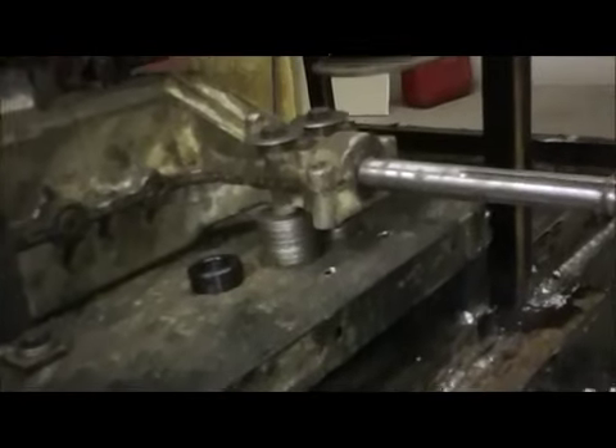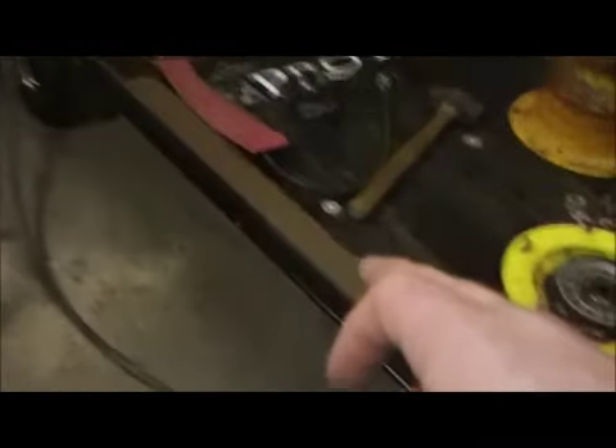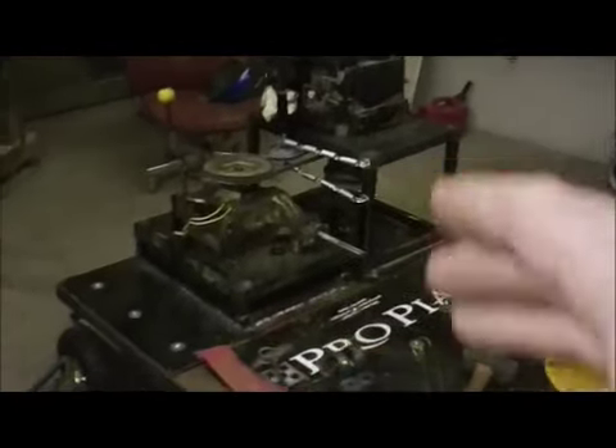What I've got to do right now is unbolt the transaxle from the stand, unbolt the engine from the stand, and take the sheet metal off this table. I'm going to give the table one more coat of brown paint, and I'm going to give all this sheet metal and all this stuff a coat of black.